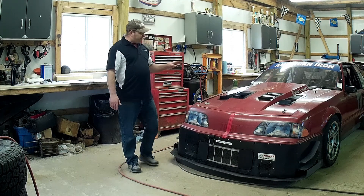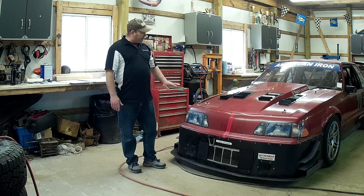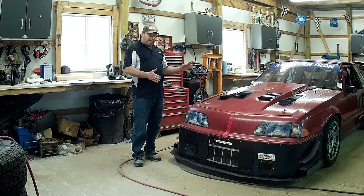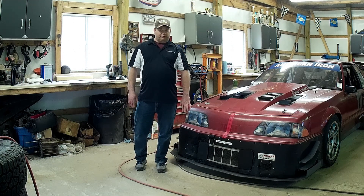That's the gist of race louver grill blockers. Maximum cooling, maximum front downforce, or somewhere in the middle — it's completely tunable by you and how much you restrict the front end of the car. That's race louvers grill blockers. Thanks for watching.